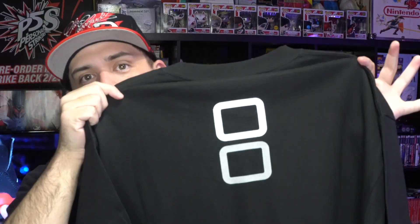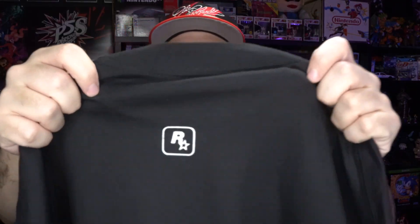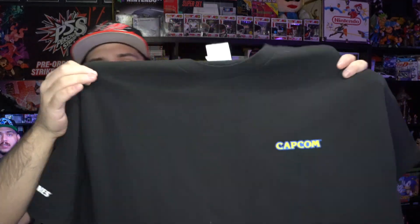Next tee we got is the Nintendo DS tee on the Port and Company tag, and on the back you have the top and bottom screens. Next up, one of my favorites in my collection — we got the San Andreas tee on the Pro Club tag. You have Grand Theft Auto on the left sleeve, a tiny Rockstar logo on the back. I mean, whose favorite GTA is not San Andreas?